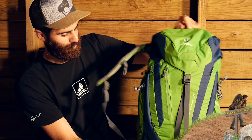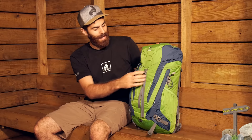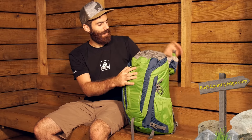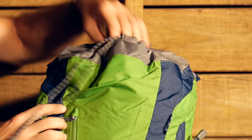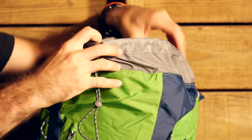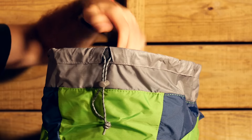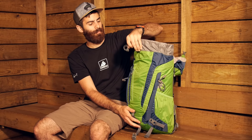Turning the pack back around, we will take a look at some of the access features. This is a traditional top-loading pack with just one buckle to the hood. Throwing that back, we have got a simple spin drift collar — nothing too fancy, nothing too crazy — but it gives you really wide access to the top of the pack to easily access all of the gear in the backpack.